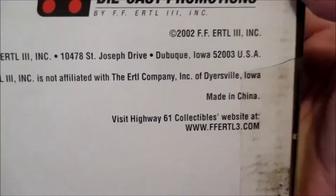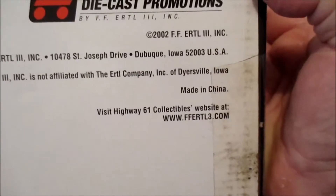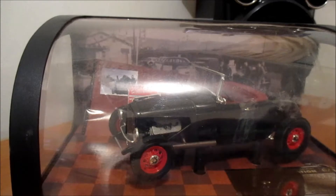I'll just move the camera here. It's a 2002 old one from FF Herbal 3 - so Highway 61 Collectibles. Original price was $120, then it was down to $95, and then I paid even less than that.